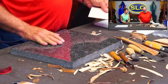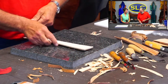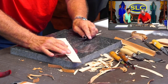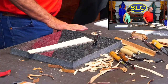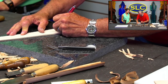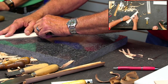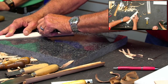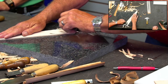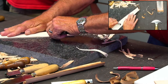What about skiving a belt fold end? The turn back? Let me find a piece of leather approximately like a belt end. I would use this safety skiver. Say this is your belt slot, your buckle slot right here. You're going to start just in front of it. You want that slot to be thin because that's where it's turning. Then I'm going to skive this down to about half thickness.